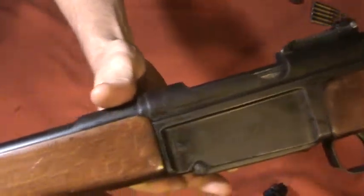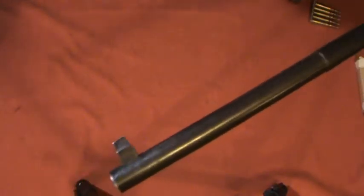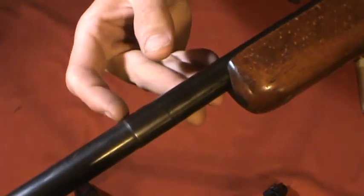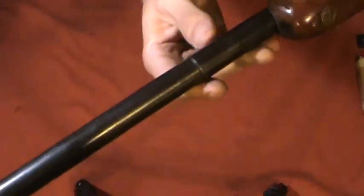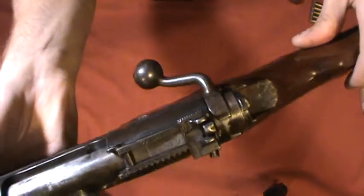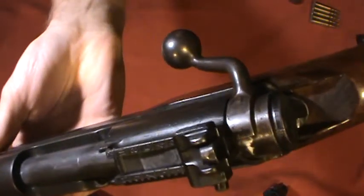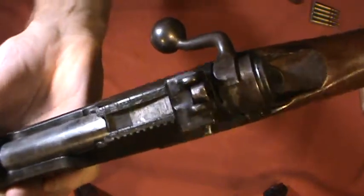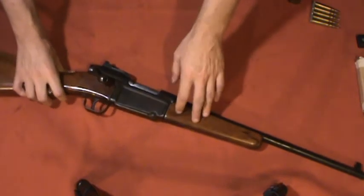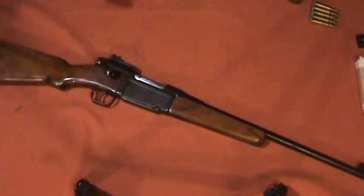It's a nice rifle — the cartridge isn't that powerful so there's not a lot of kick or muzzle blast. You can see the step in the barrel; it's an original military barrel. The stock would have been much longer originally, and I still have the original military sight, though this one's bent — I may try to fix that. In the future I'll do a video shooting this rifle at steel targets. Thanks for watching; if you enjoyed it or it entertained you, hit the like button.